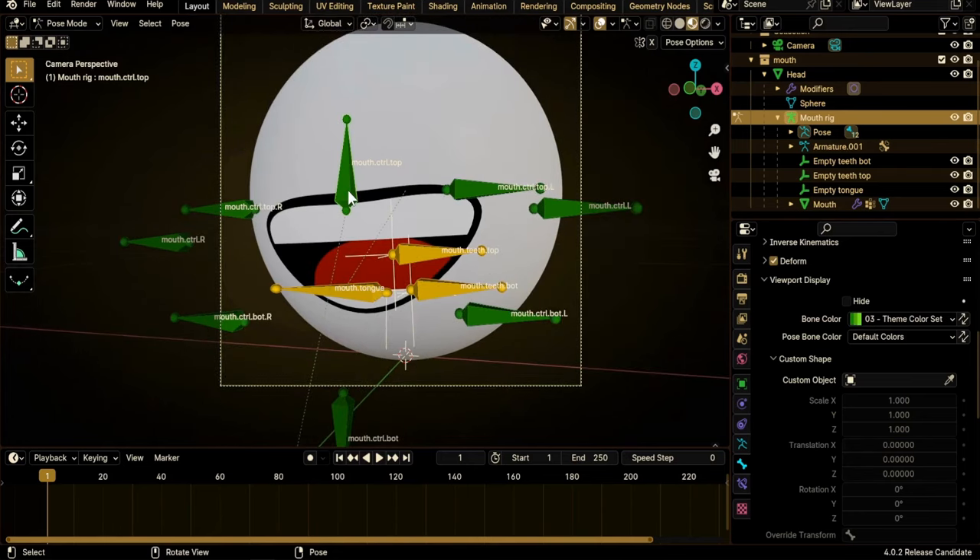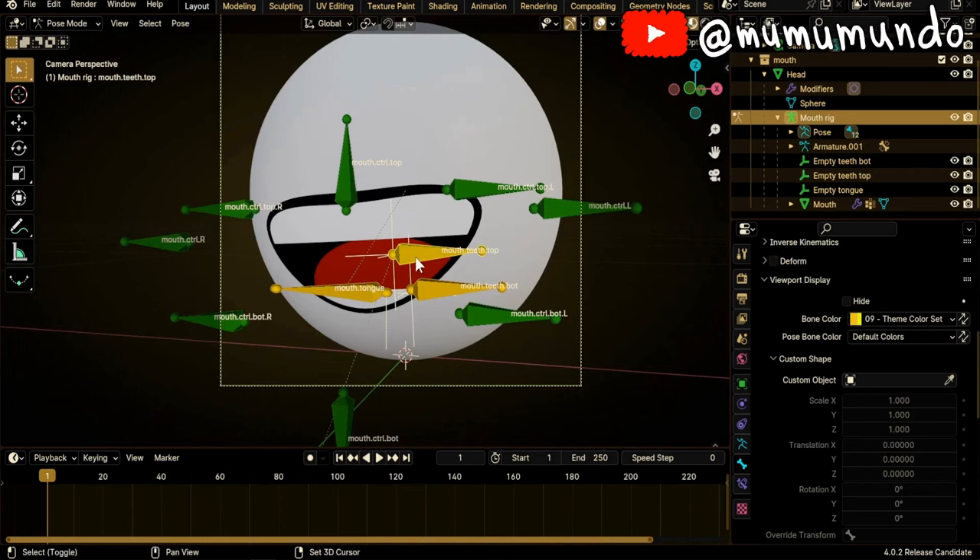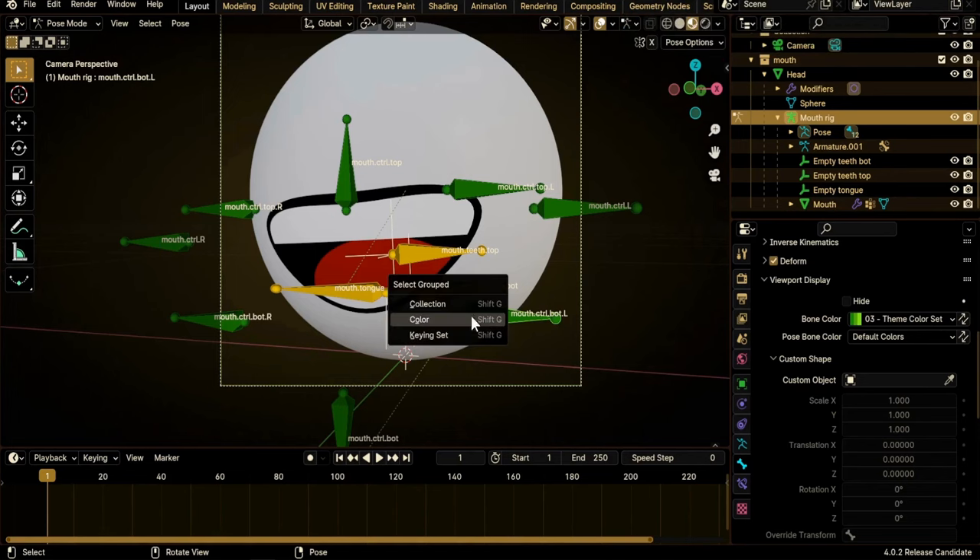We can also select bones by color. Select one green bone and do Shift+G — G for Grouped Select. You can select bones by color, so clicking here selects all the green bones. The same for the yellow bones — Shift+G, Color again. You can also select by collection: select a bone, Shift+G, Collection, and it will select all the bones in the mouth collection.